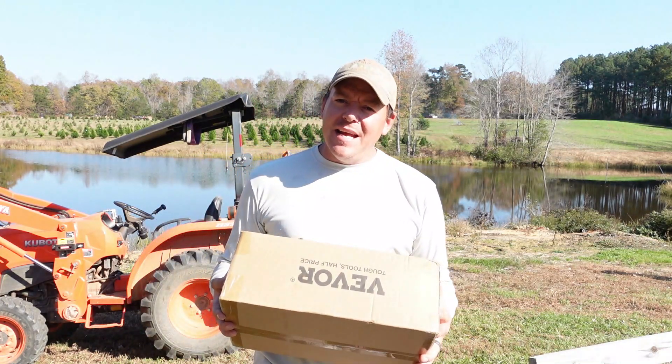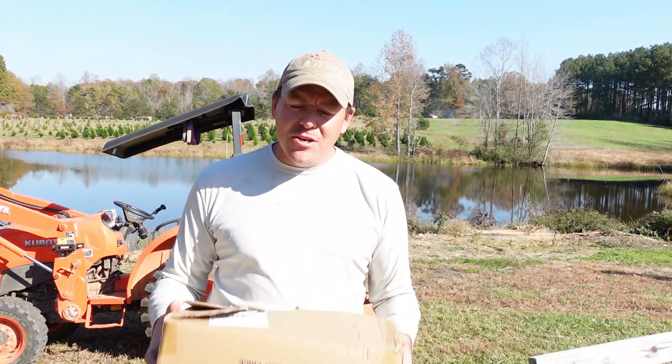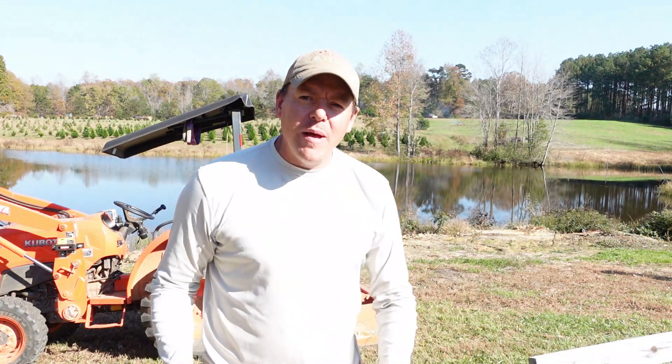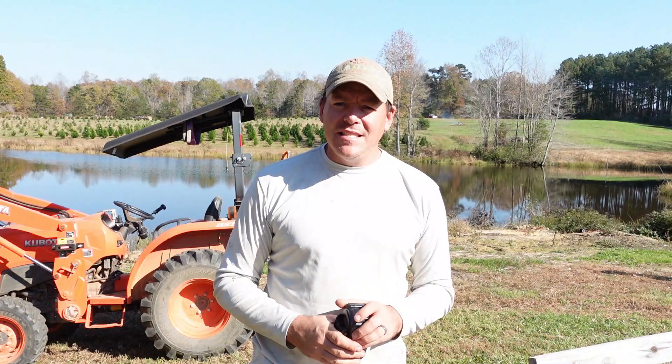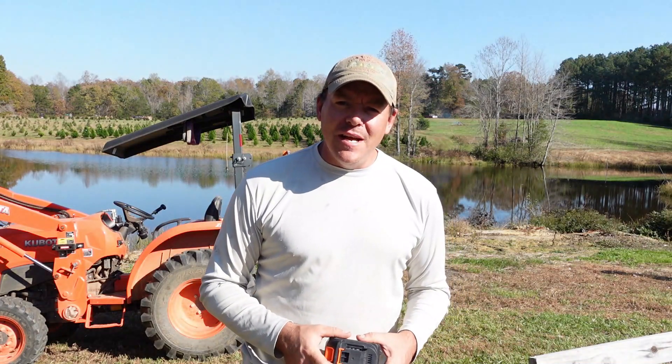This is a battery-powered power washer. It actually uses a little tool battery — I've already opened this up and made sure it was fully charged and ready for us today. So let's unbox the rest of this and then we're gonna try it out for the first time.